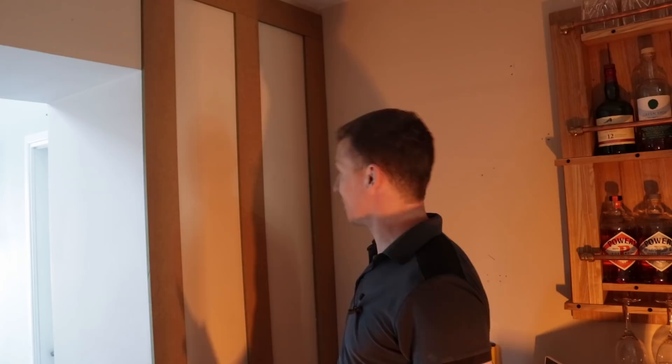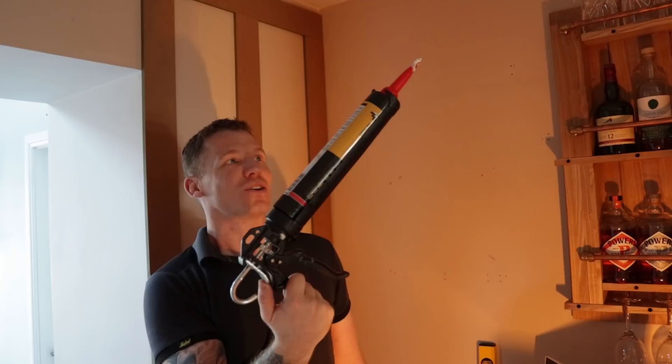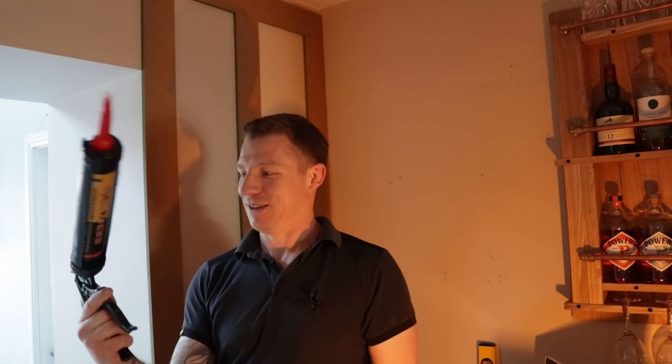So we want to cut the cross pieces now, get them in, and that's this section already done. One quick tip for any DIY newcomers out there: always release the pressure on your caulking gun — or silicone gun, whatever you want to call it — because it will continue to squeeze adhesive out if you don't. So when you're finished squeezing, always hit that release. Or you'll come back and have adhesive all over your floor, and you certainly do not want that.